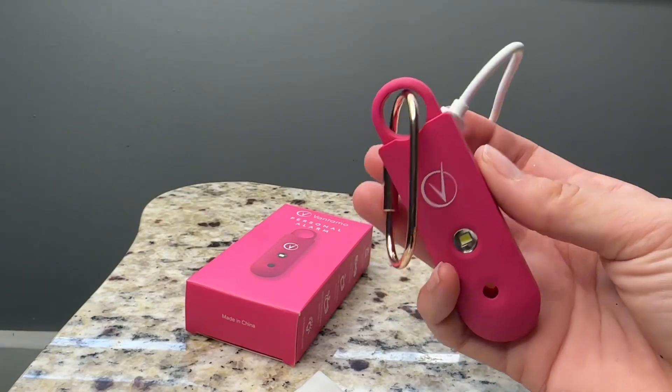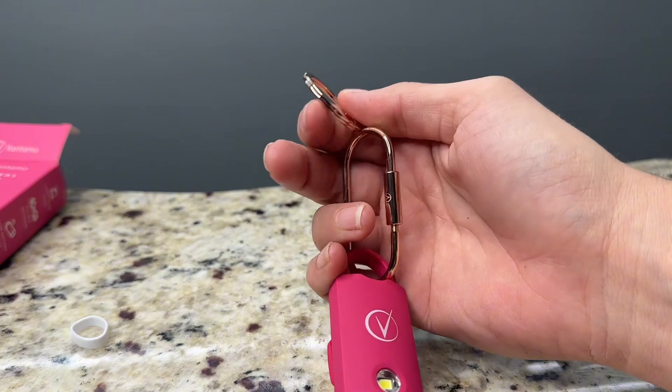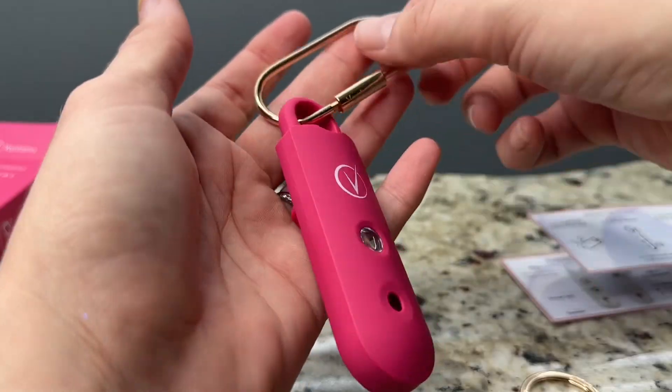In the box you'll receive the alarm, a USB-C charging cable, and two key rings so you can easily attach it to your keys. It is rechargeable which is really nice.